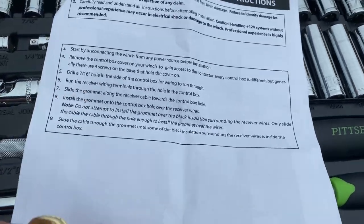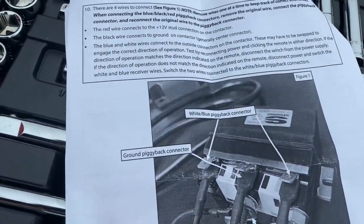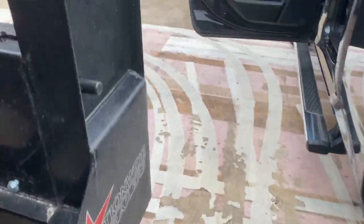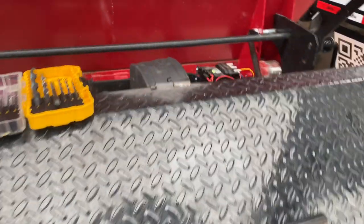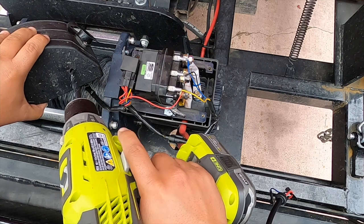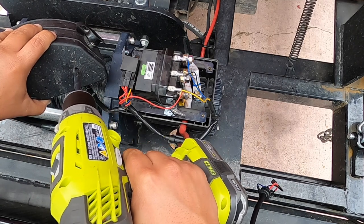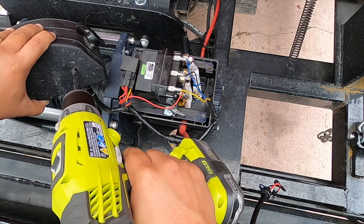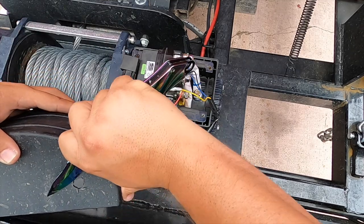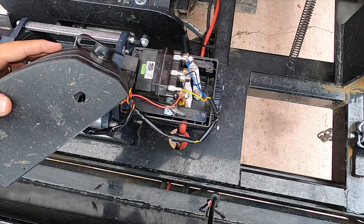First things first, the instructions say to drill a 7/16th hole in the side of the box for the wiring to go through. I don't have a 7/16th drill bit with me, but I've got a 5/16th — I'll try that one and see how it goes. We'll have to wiggle it around a little bit to make it bigger. So before you start, make sure you have a 7/16th drill bit so you don't have the same problem I do.